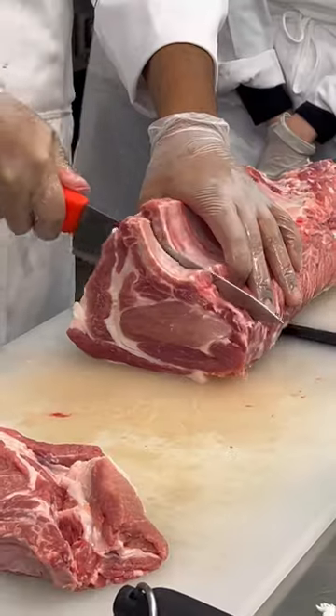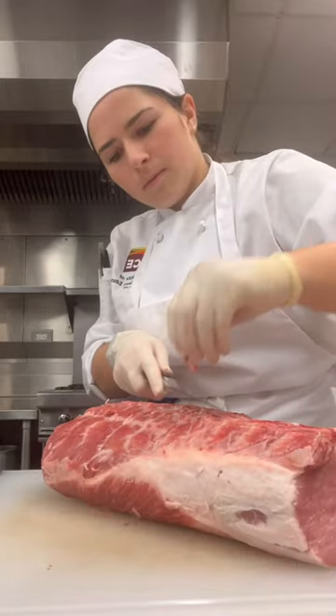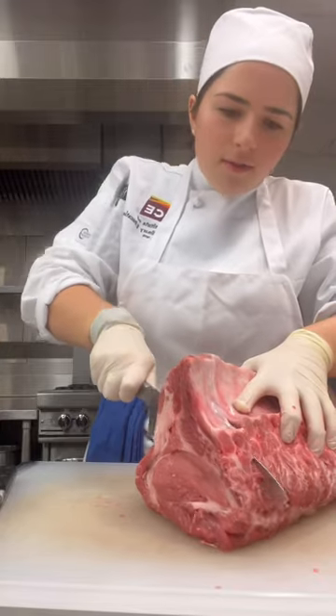Next, we moved on to the pork loin — AKA home of the pork chop — which we trimmed, removed unnecessary bones, and then sliced into chops.